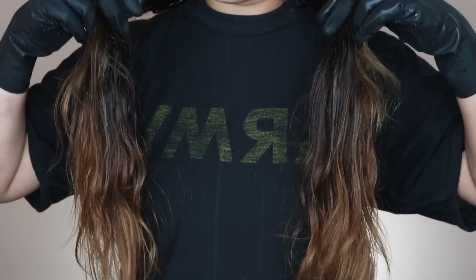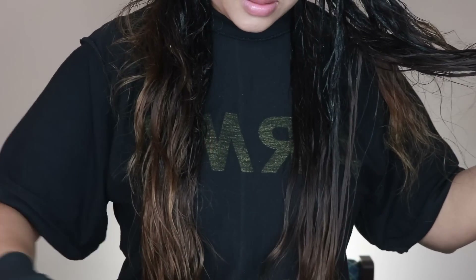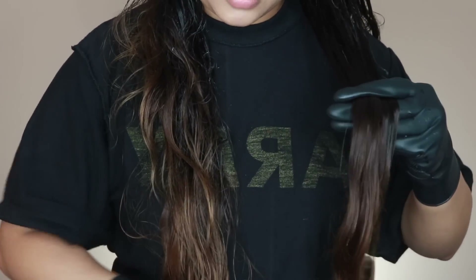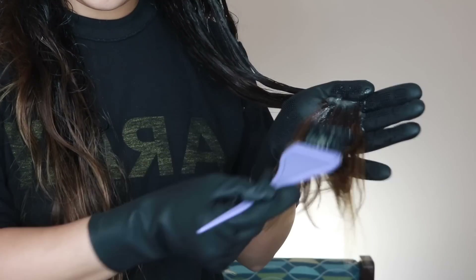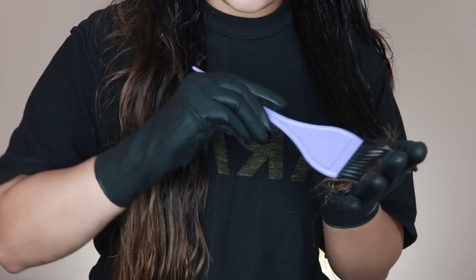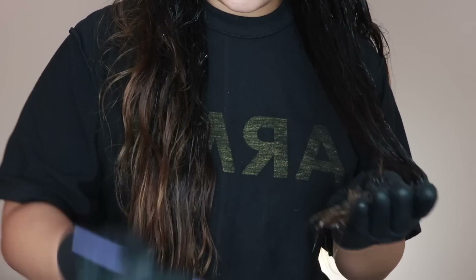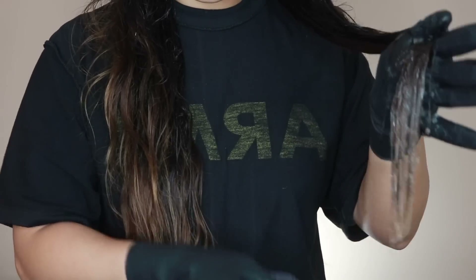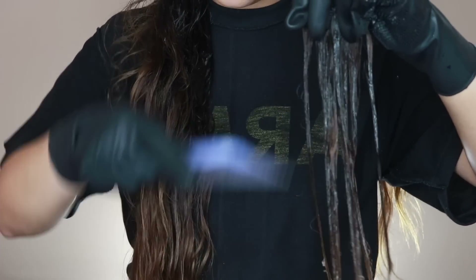Mix those two together and it's going to give another gelatinous textured blob that's light yellow in color. Yes, I'm wearing an army shirt inside out — don't judge me, it's the only black shirt I had. I bring all my hair to the front and section it into about four parts. Then I comb through it, apply the hair dye, massage through with my fingers, and give it another comb through to make sure all the colors disperse.